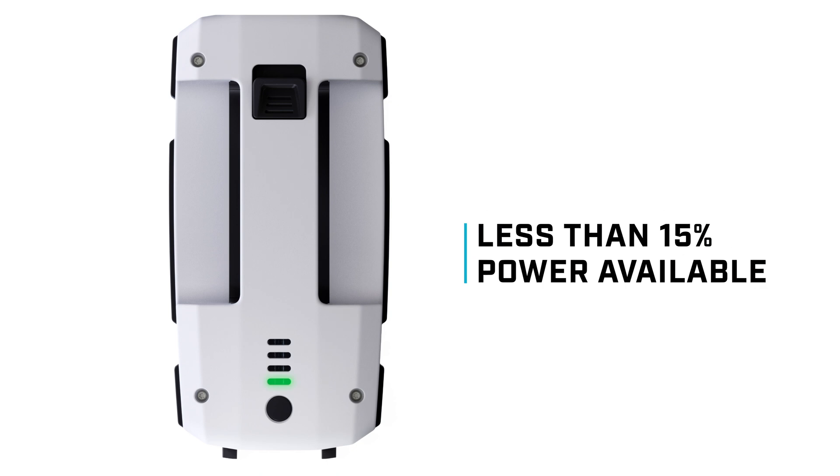Above 15%, the power level is indicated by steady lights: one light for 15–25% power available, two lights for 25–50%, three lights for 50–75%, and four lights for 75–100%.